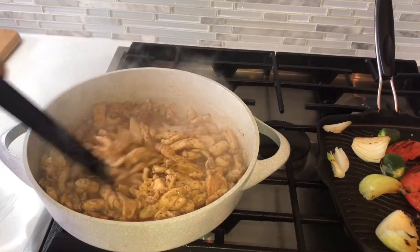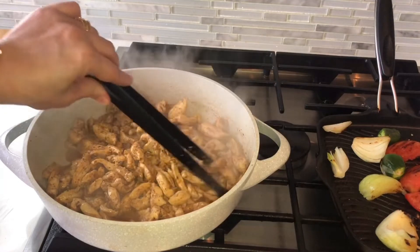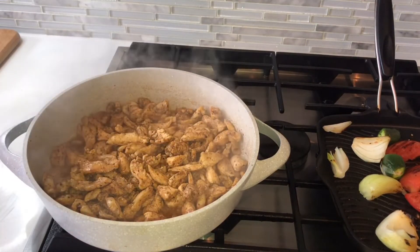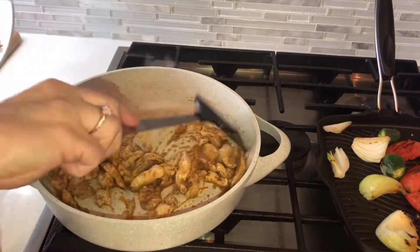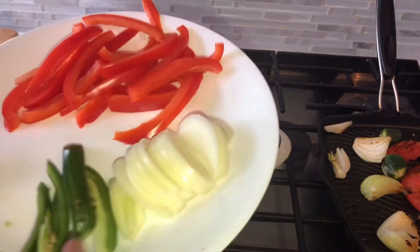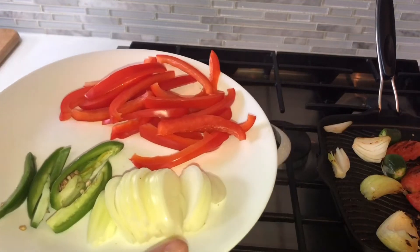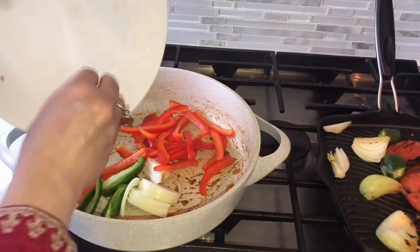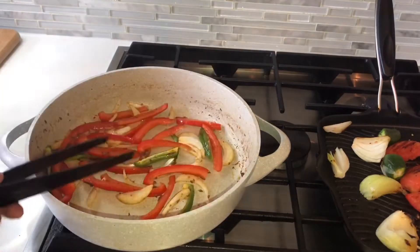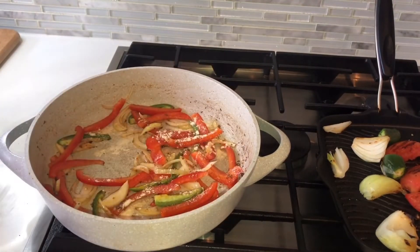The frying is almost done and the chicken is all cooked on high flame. I have added half of the capsicum and one jalapeño. If you don't want jalapeños, you can skip them. I have added half of the onion and half teaspoon of garlic powder. If you want, you can add fresh garlic instead.